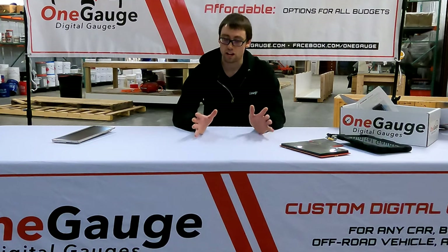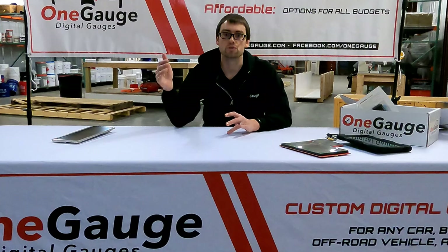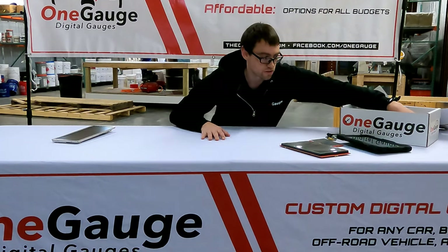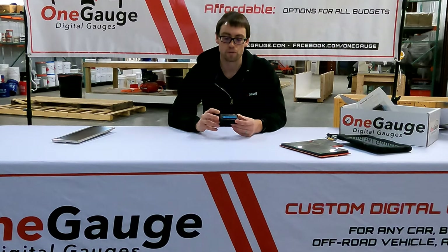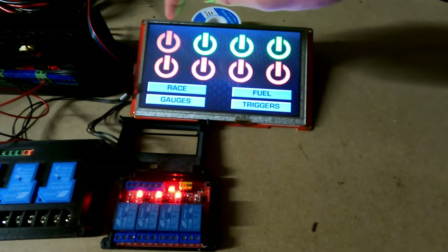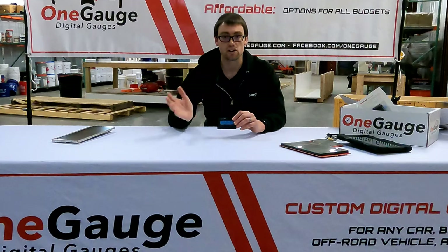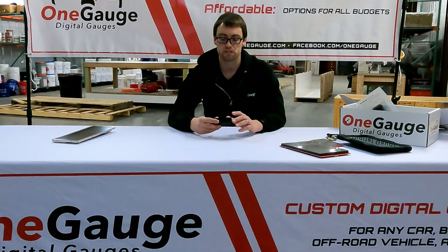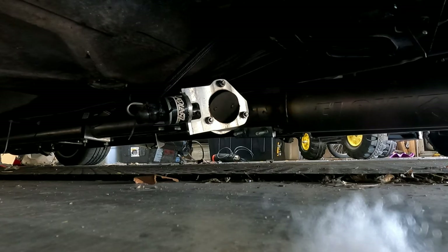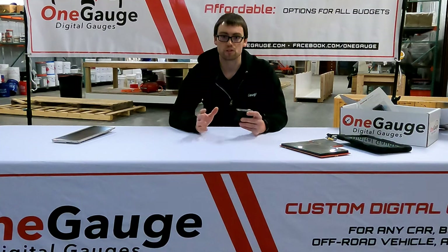One Gauge offers a ton of other features as well, and we'll do additional videos to go in depth on each. One thing it can do is you can add relays to it, which basically turns the One Gauge system into a PDM — a power distribution management system — allowing you to turn on and off electrical accessories like lights, fans, or pumps. You can also custom set up the relays to kick on or off automatically based on a sensor reading — a common application being a relay that turns on whenever coolant temperature rises to a certain point to control your radiator fan. We've even done things like air ride and other types of power control.